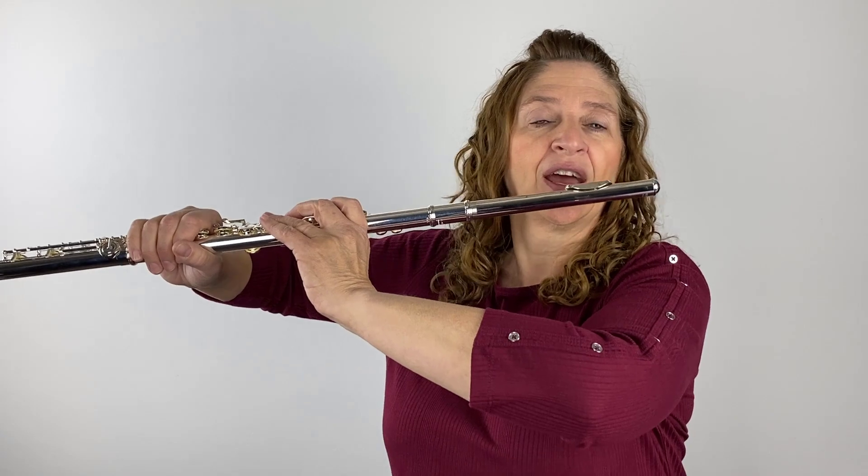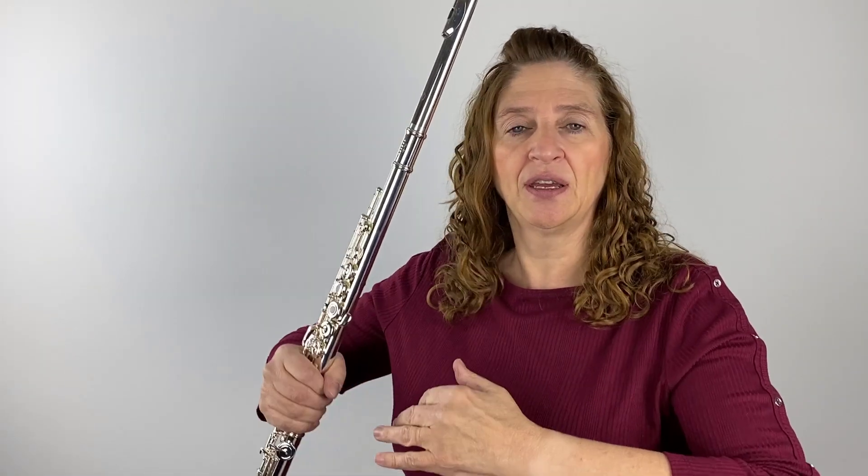I bet none of you are playing with your arms as straight out as that. Maybe some of you are in marching band, but even practicing in your house, they're not quite that straight. Even so, I can tell when my students have had marching band because they are playing at a little bit of an awkward angle with their arms.